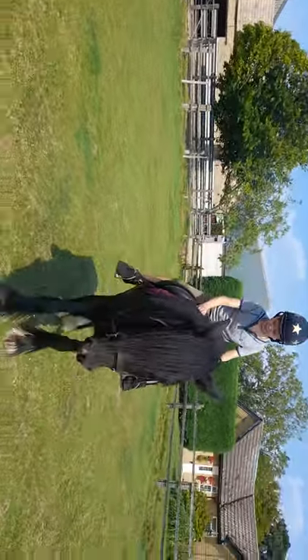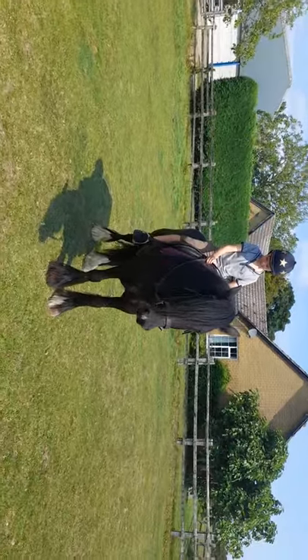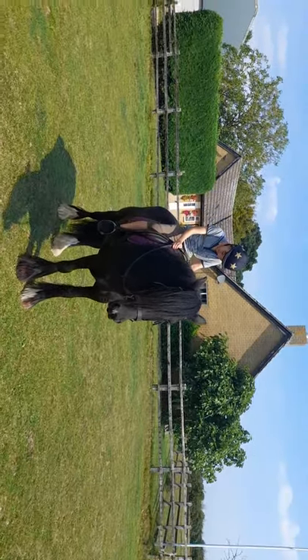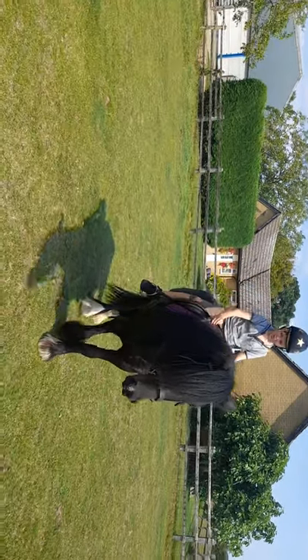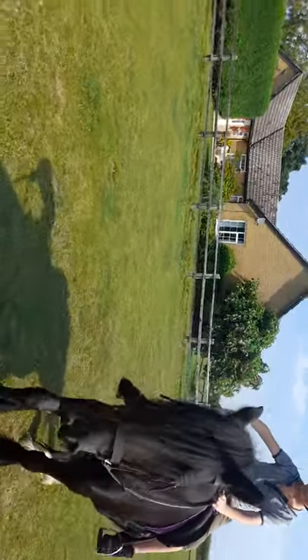Super, and then open out your right hand to turn her to the right. That's it, so elbows in, little squeeze, little squeeze with your legs. That's it, and say good girl. That's it, so you steer her where to go. Fantastic.